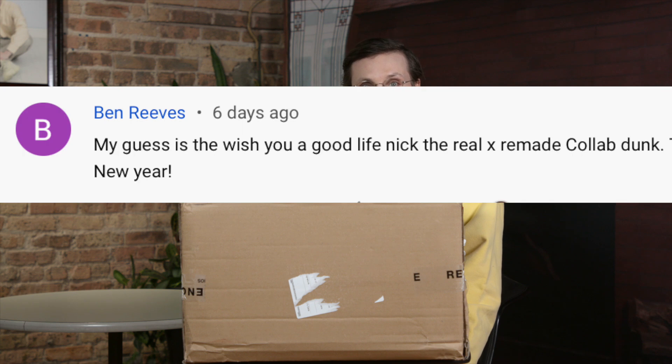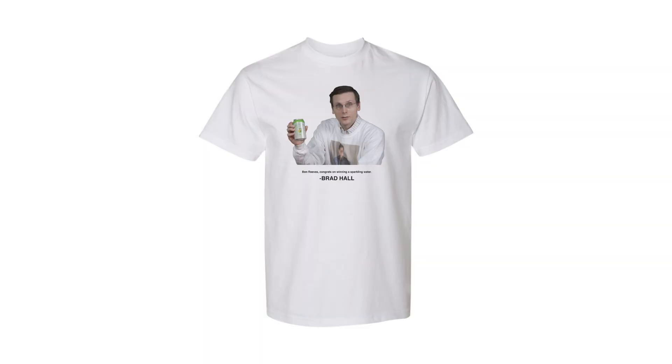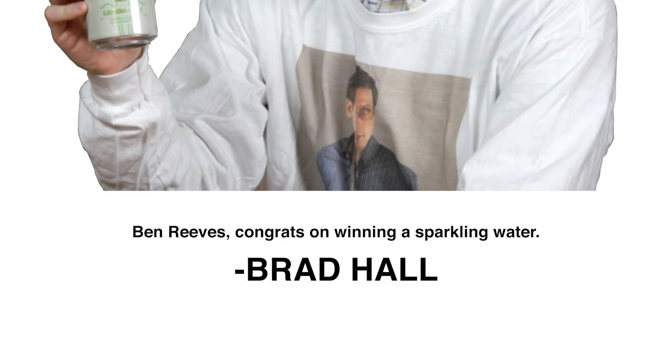What's in This Box? I will be sending him that Waterloo, and I'm also sending him a very special commemorative item. I think that shirt is the perfect way to honor that victory. So Ben Reeves, I will be sending that fairly soon. And now let's get back into this box.